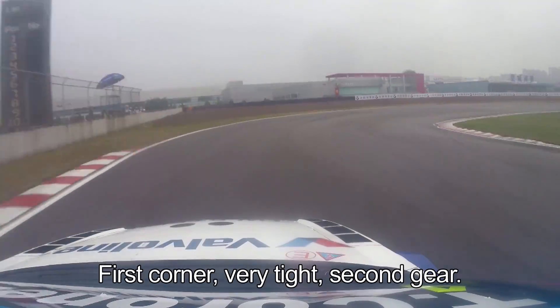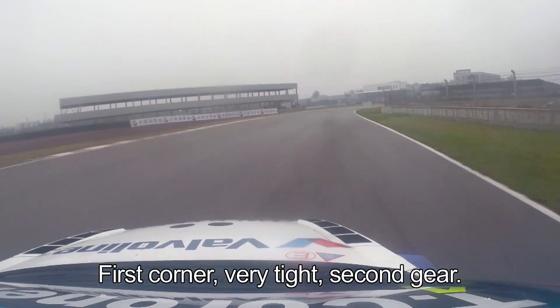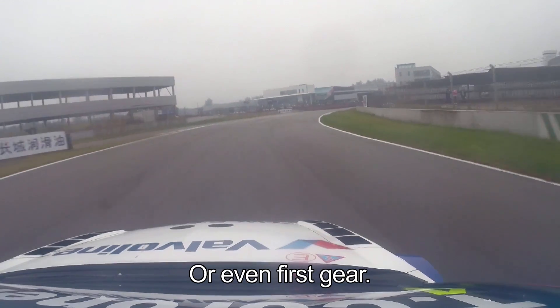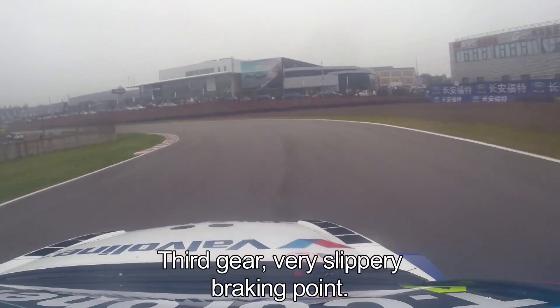First corner is very tight, second gear — could also be first gear. Then downhill, we go left, it's a third gear.